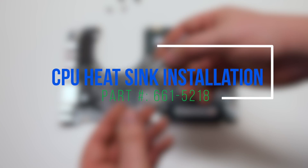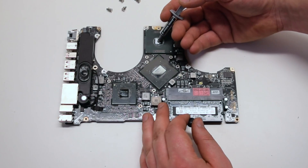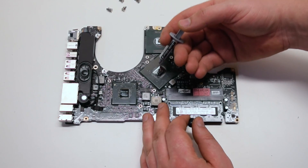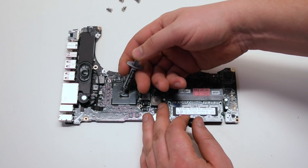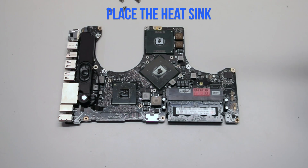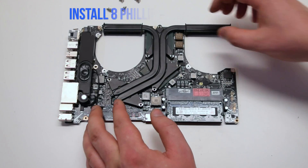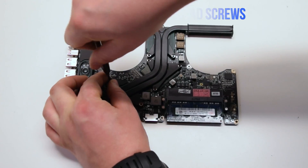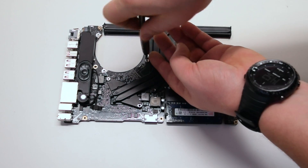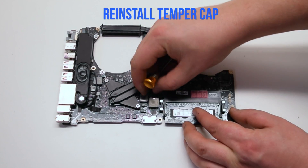Apply no more than 2 drops of thermal compound per CPU or GPU die. Make sure not to smear the compound. Place the heatsink into position — make sure it's not shifted around after placing it, as this will smear it. Install the 8 Phillips head spring-loaded screws. Reinstall the temper cap on the last screw.